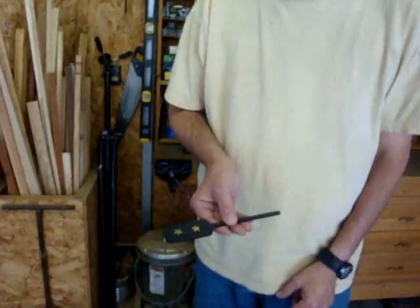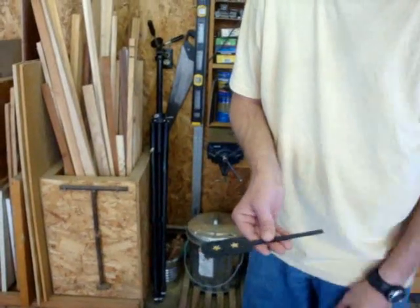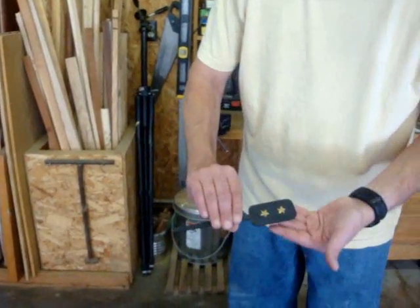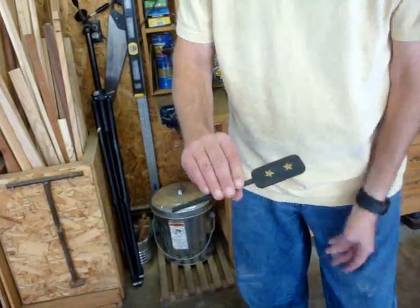It's time for a five minute woodworking project. Yeah, that's right — this is a project you can get done in five minutes. Let me show you what it is. It's a magic trick. You've probably seen this before. It's a paddle that has a couple of stars on this side, and it has a couple of stars on that side. Again, a couple of stars on this side, a couple of stars on that side.